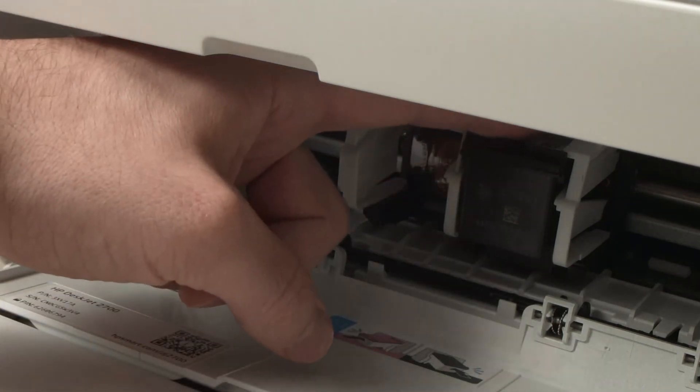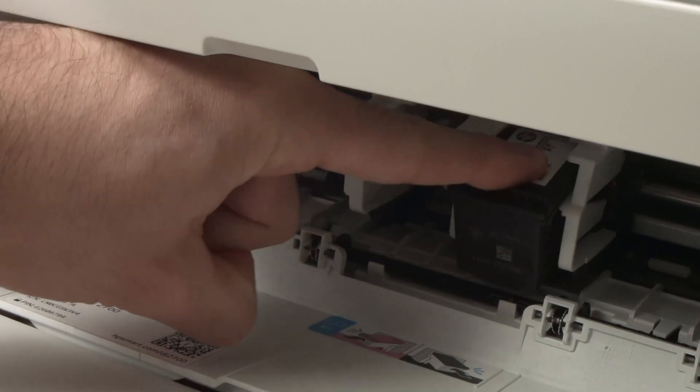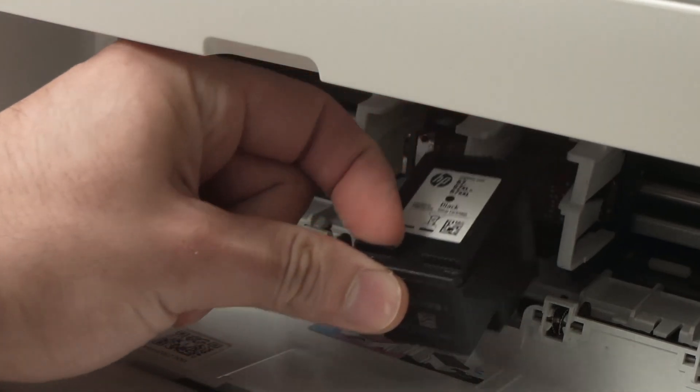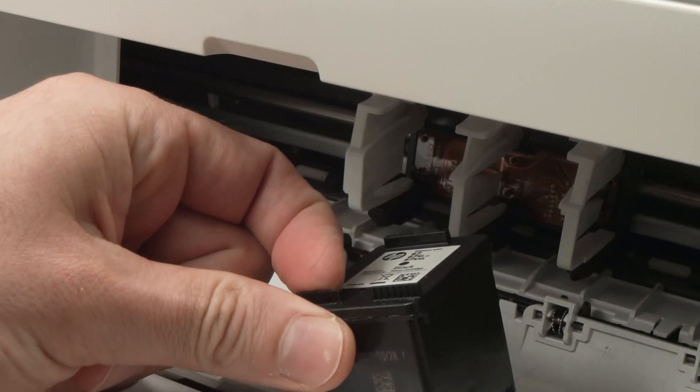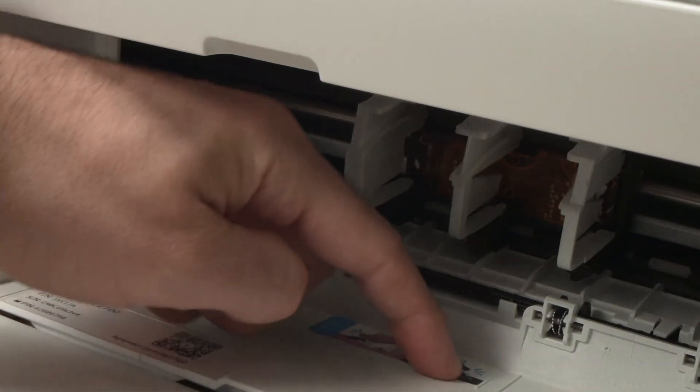For the next one, put your finger on the top, push down, and then you can slide it off so it doesn't fall by itself.